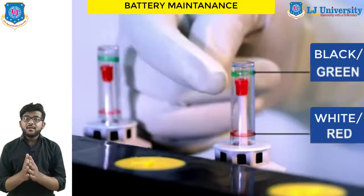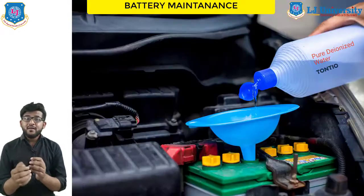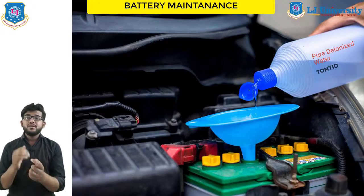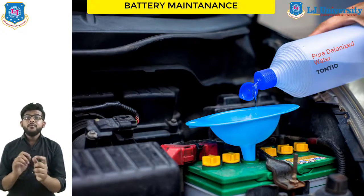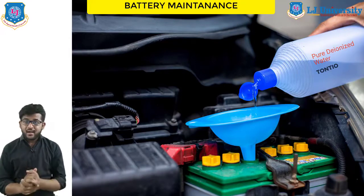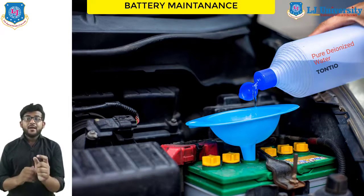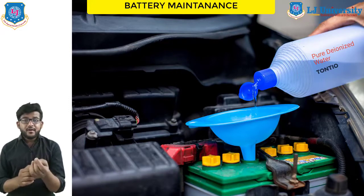If the electrolyte level in the battery is very low, fill the cells to the correct level with distilled water — it is purified water. Distilled water should be used because it does not contain the impurities found in tap water. Tap water contains many chemicals that reduce battery life and are harmful. The chemical contaminates collect in the bottom of the battery case.